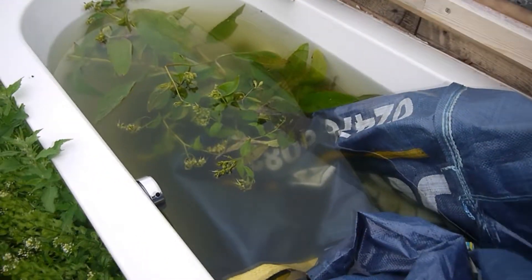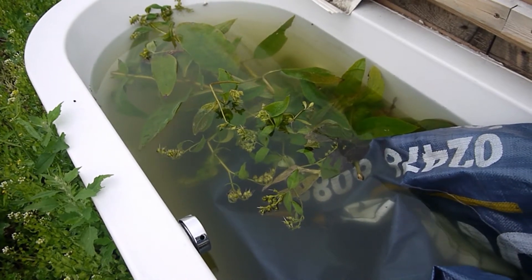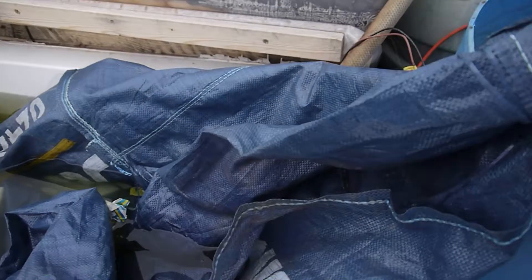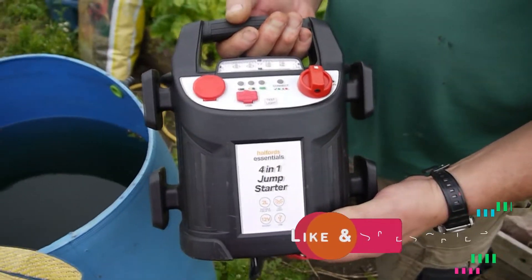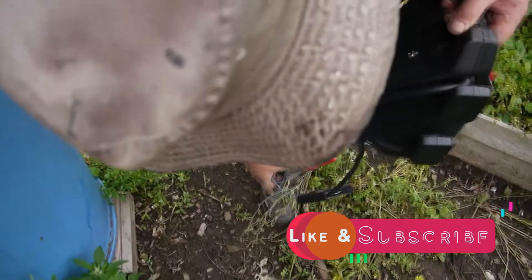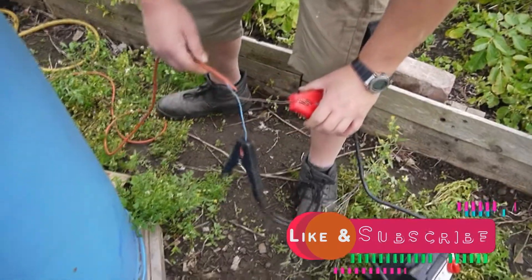I keep comfrey leaves in the bath and I run the 12 volt system off this. That's your little power pack that you use for running the pump. I've put this lead onto it and this is how I connect it up.